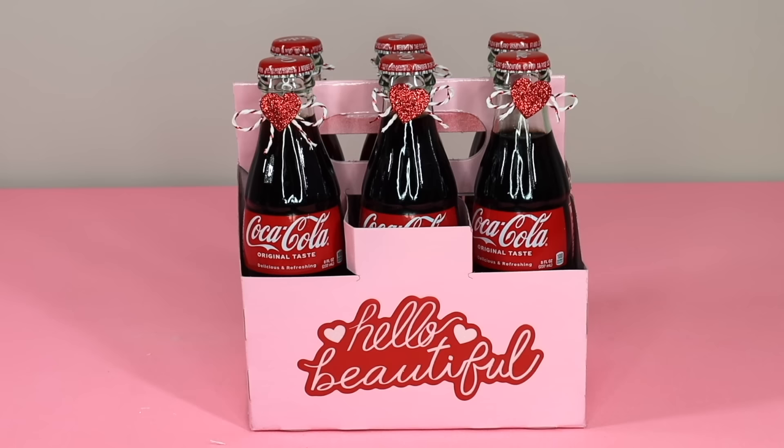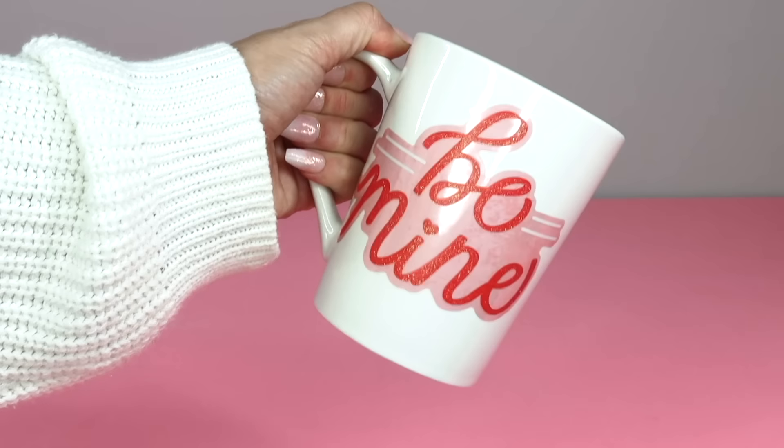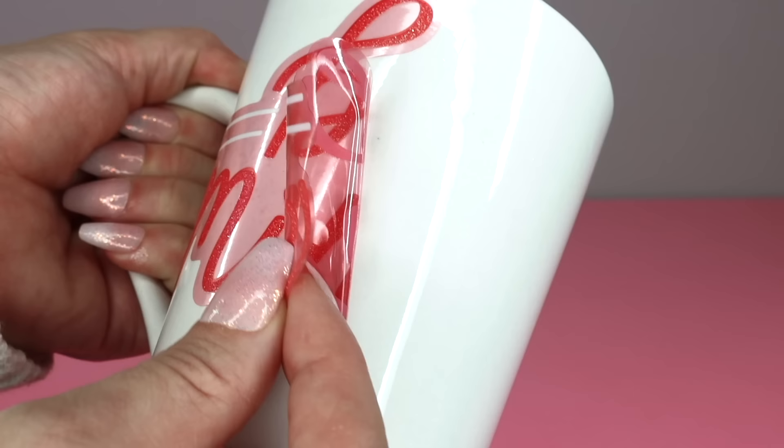Another fun way to use the clings is on Dollar Tree coffee mugs. A lot of people use coffee mugs as decor and you can just place the cling on the mug and it stays right in place. You can also drink out of the mug and take the cling off when you need to wash it or when the holiday season is over.